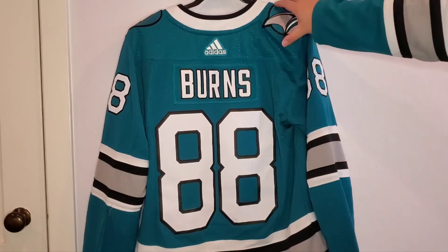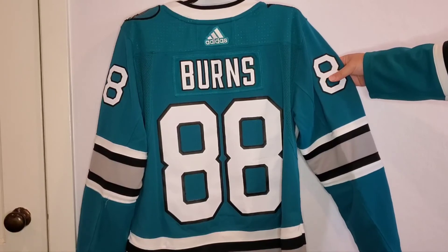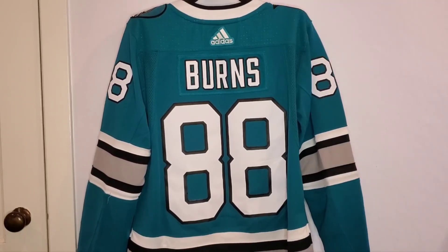I'm excited to wear this jersey. I'm going to the Sharks game for the first time since before the pandemic and I wanted to wear something new. I hope you guys enjoyed this video. Go Sharks! If you like the video please like and subscribe to my channel — I appreciate it.